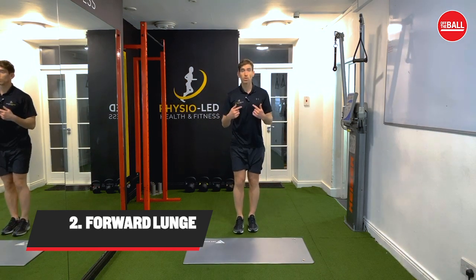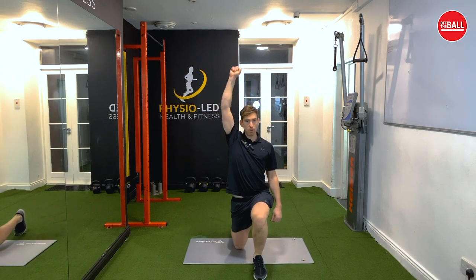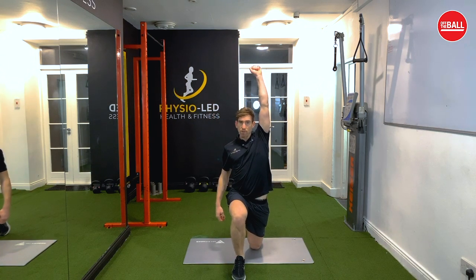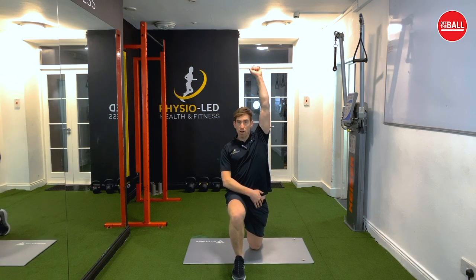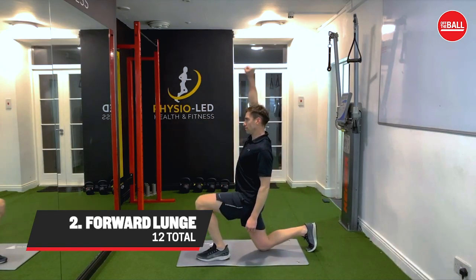The second exercise we're going to do is a forward lunge. So we're going to lunge and reach the hand up, and squeeze the bum behind to get a stretch on your hip flexor. Then lunge on the other side, reach up, squeeze, and stretch your left hip flexor. With the lunge series you're going to do six on each leg.